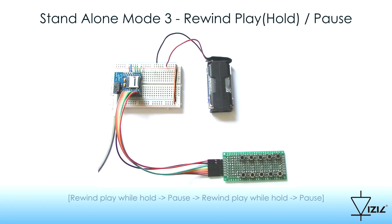Standalone Mode 3: Rewind Play while Hold, Pause. When a button is pressed, the system rewinds and plays the selected track while the button is held. If the button is released, the track is paused.